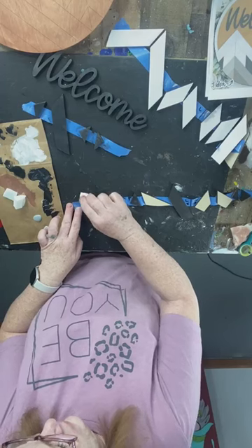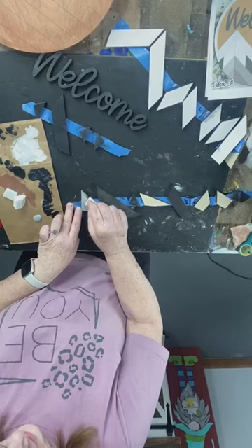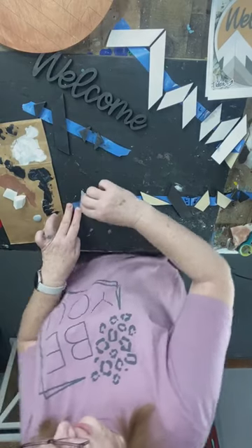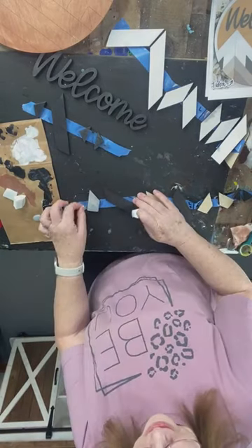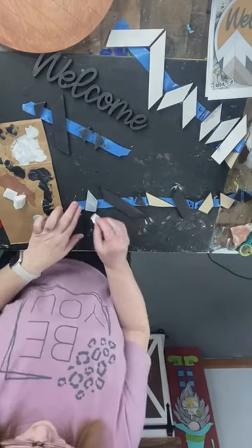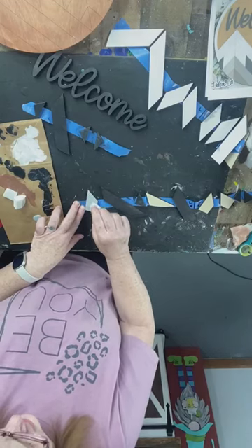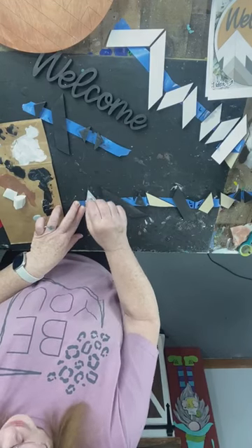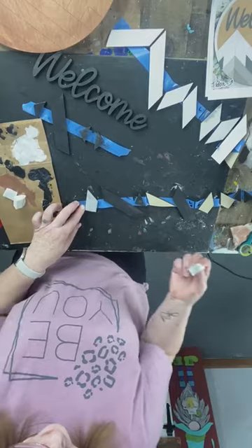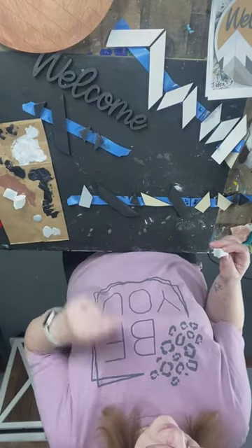I kind of like this with that black base coat. The people that watch these later as a resource are going to be like — what's going on there? Very irreverently, unapologetically irreverent, I guess we should say.